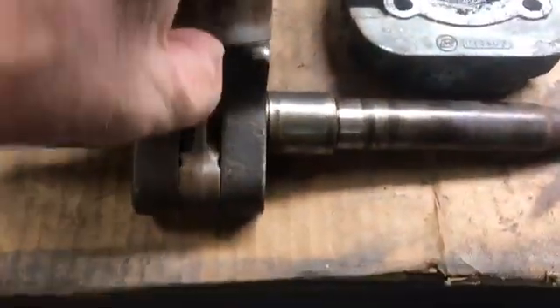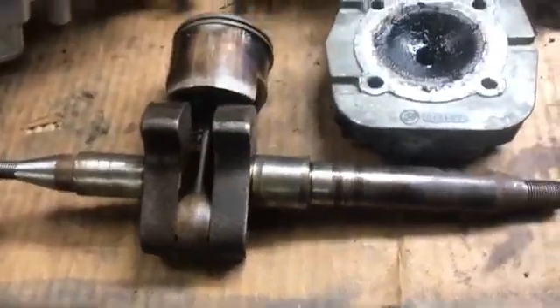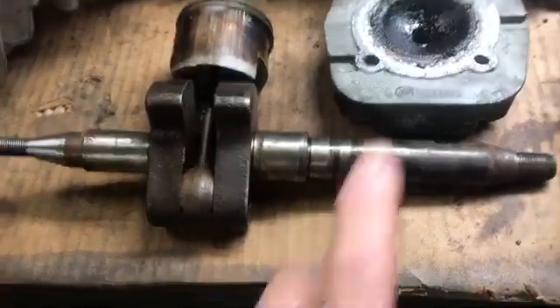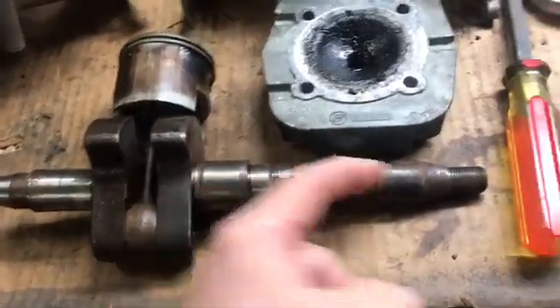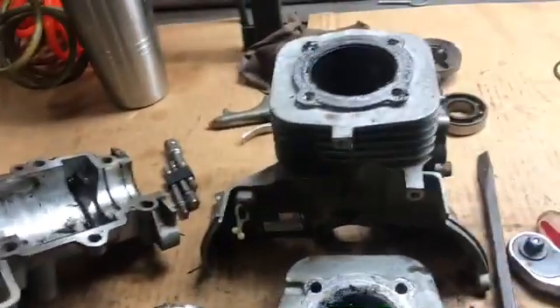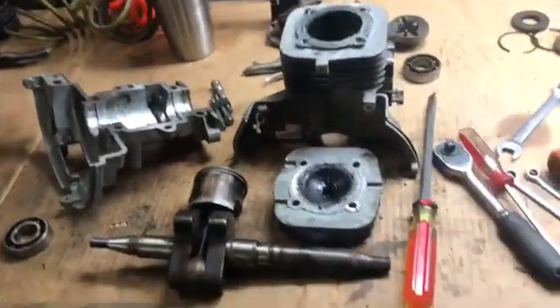Piston turns over fine and everything, so now we've got to take the piston off of the crank, turn these down, and cut a keyway, then reassemble everything. Hopefully it's worth all this effort, but we'll find out real soon.